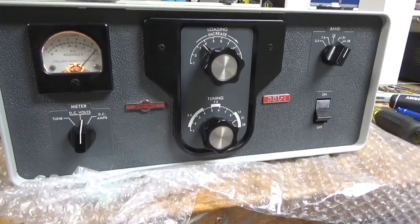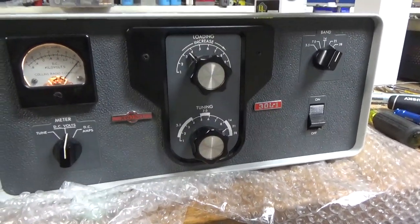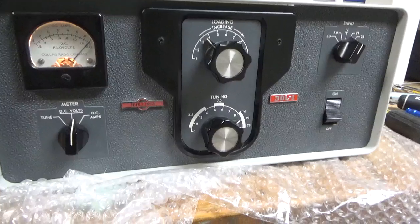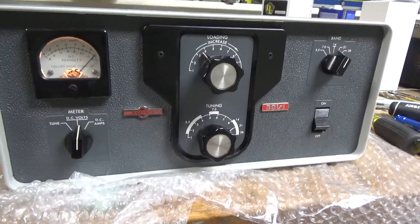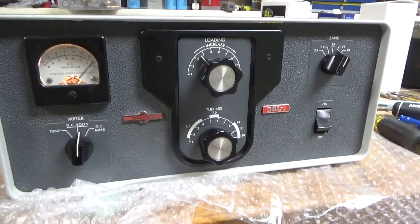I can only hear out of one ear, so figuring out where noises are coming from is really difficult. I could tell it was coming from this area — in the tank circuit area. That's why I flip the switch off and look carefully. Please like, share, and subscribe — I am done for the day, tired, time to eat dinner. Catch y'all later. 73.